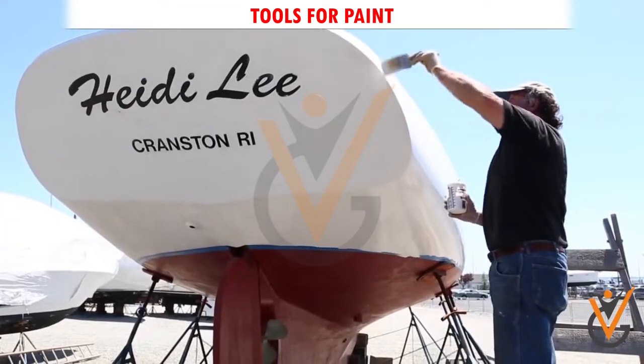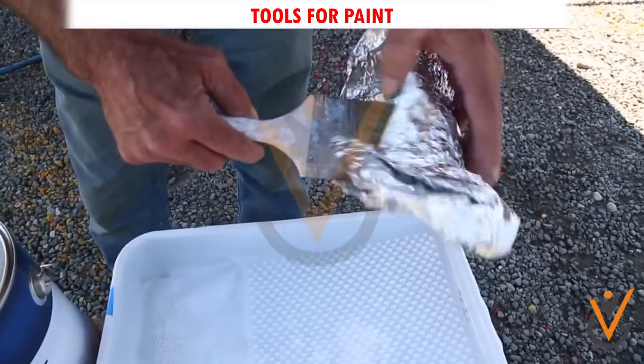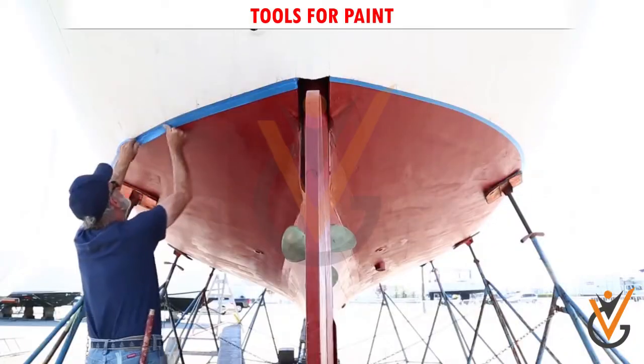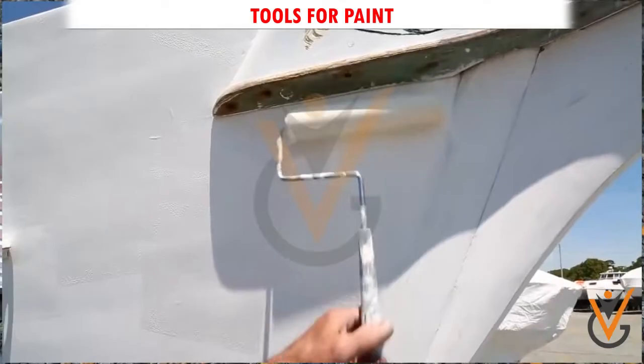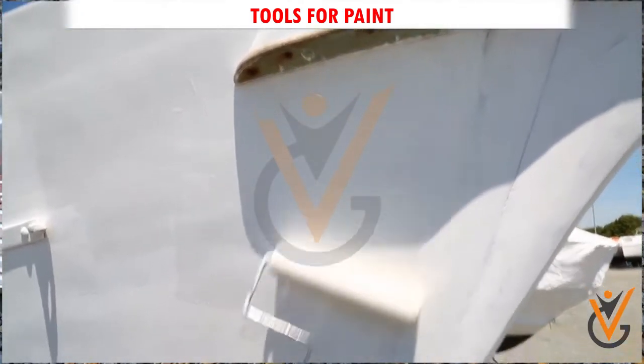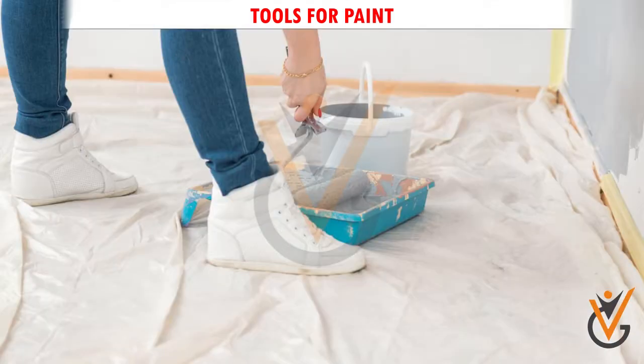Tape: if you want to paint a design on your bulkhead, or if you are planning to block off certain areas so that they don't accidentally get painted, then you need to invest in quality painter's tape.